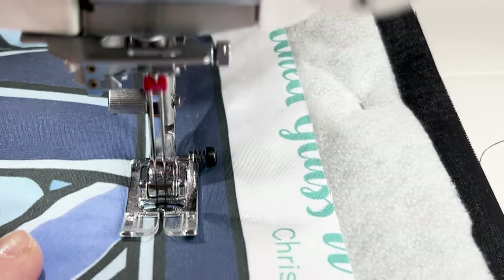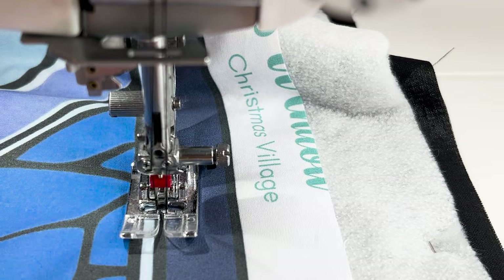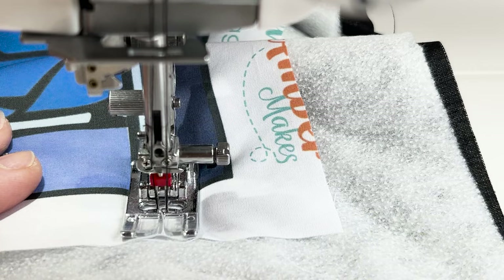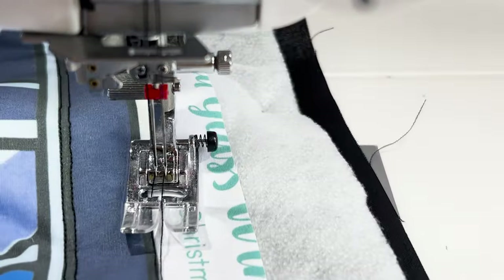To start with, it takes a bit of practice to stitch either side of the line, but after a while you get really good at it and can get quite fast. Just keep an eye on the needles to make sure they go on either side of the line. When you get to the end, you can just stitch over the end of the design because that will be cut off later.